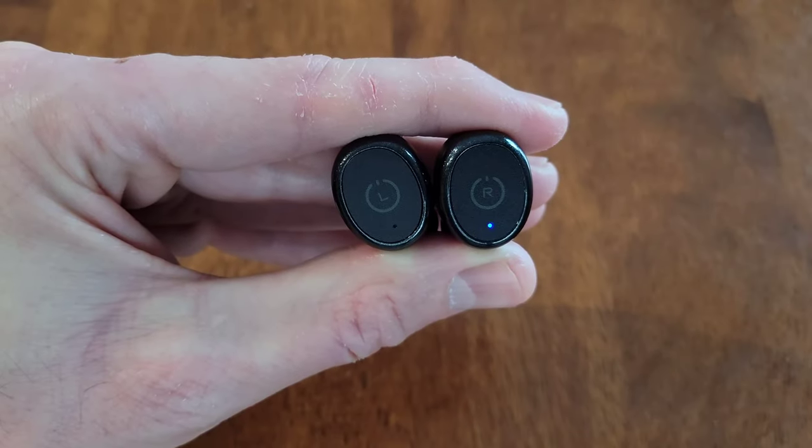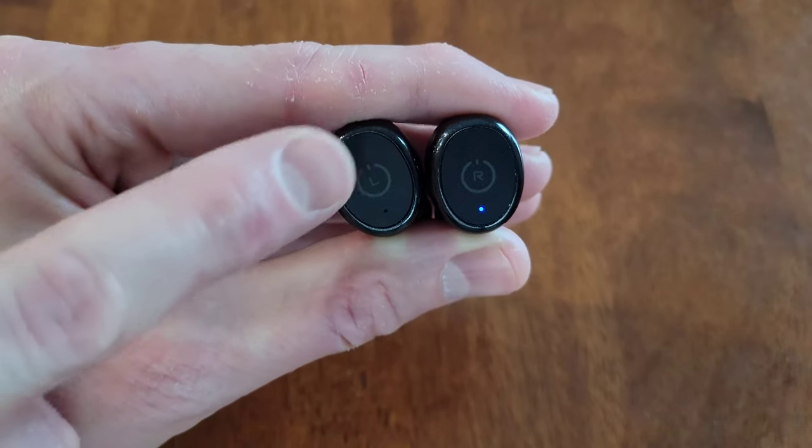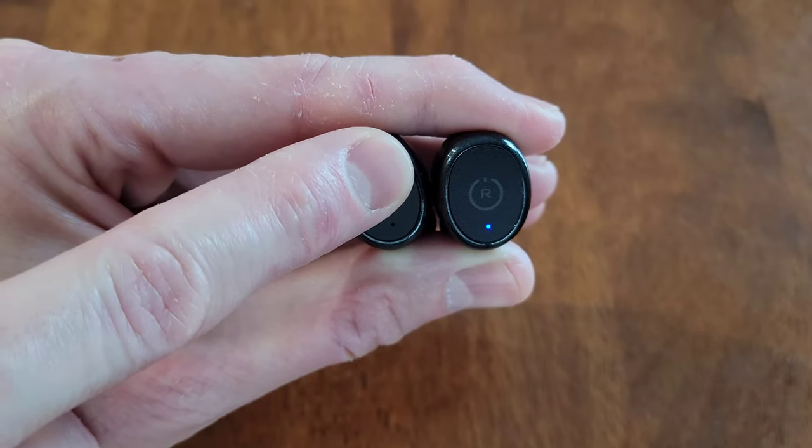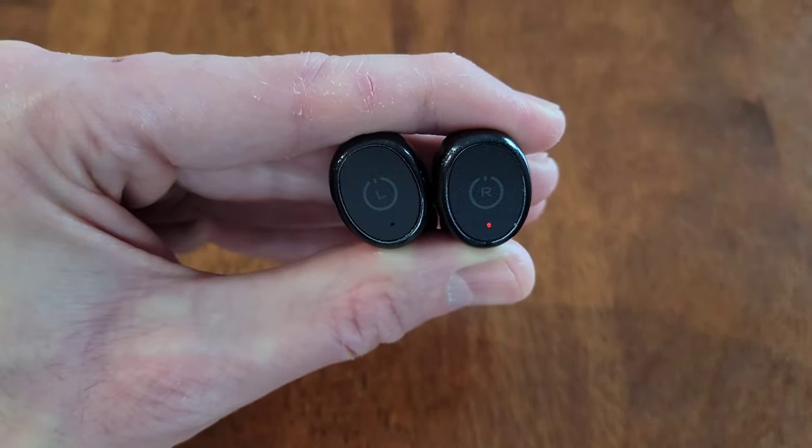There's an exception to having to turn the earbuds off individually. If the earbuds are in pairing mode and you turn one of the earbuds off, they'll both turn off. But you will have to turn the earbuds back on individually.